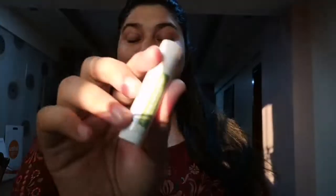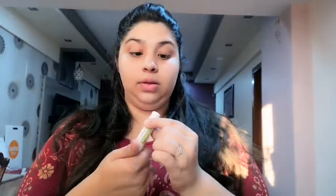Hi guys, welcome back to day 4! I hope you're liking the series. Today we'll be doing a guest makeup look which will be kind of simple hopefully.